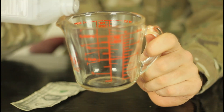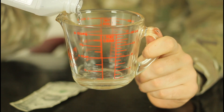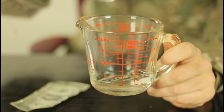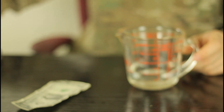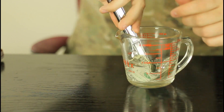Let's see it close up. We're gonna mix it 50-50 with rubbing alcohol — so half a cup of alcohol and half a cup of water. Mix it up a little bit. And then we're gonna stick a dollar in there.